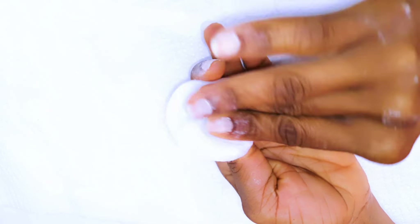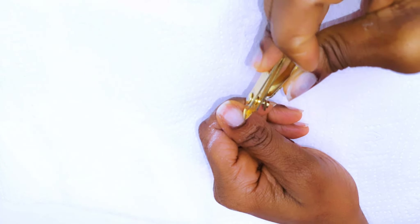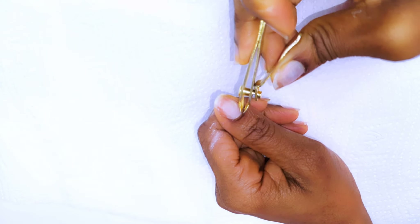I'll come in with a dehydrator and get rid of any dust and oils that might be on the nails. Then I'll clip off any excess cuticles.